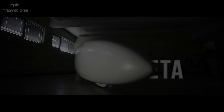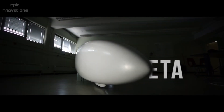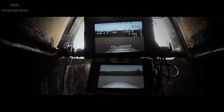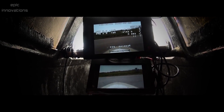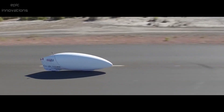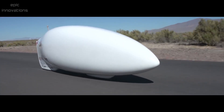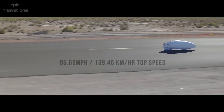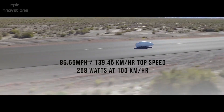AeroVelo Eta Speed Bike — the fastest human-powered vehicle on Earth. The rider steers by video screen seen through two tiny cameras placed on top of the bike. The vision system is just one part of the onboard computer which includes GPS, power pedals, and an on-screen data display. In September 2015, AeroVelo's Eta Speed Bike set a new world record in human-powered speed by going 139.45 kilometers per hour, or 86.65 miles per hour.